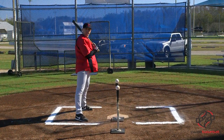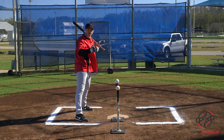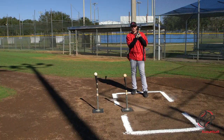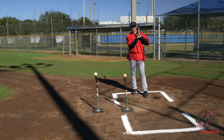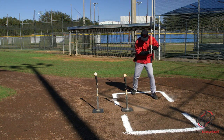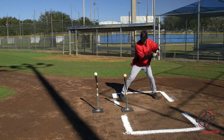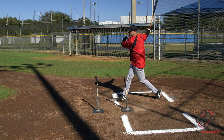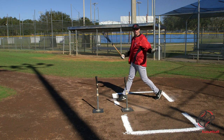If you're really good, you can keep taking this tee and moving it farther and farther back, and keep taking your shots at it there. Now let's take some swings and see if we can knock this thing off. That's how it's done.